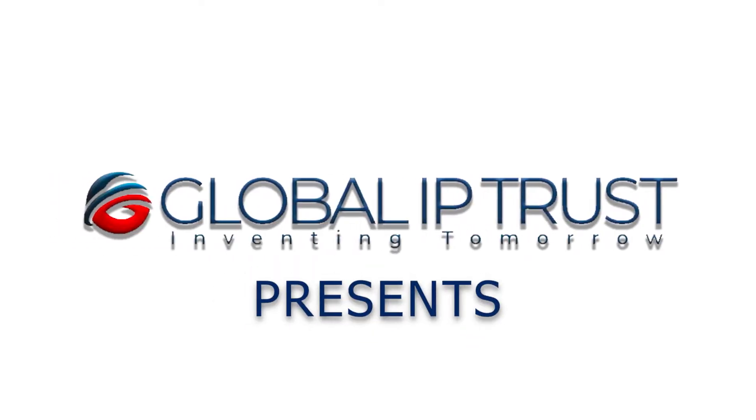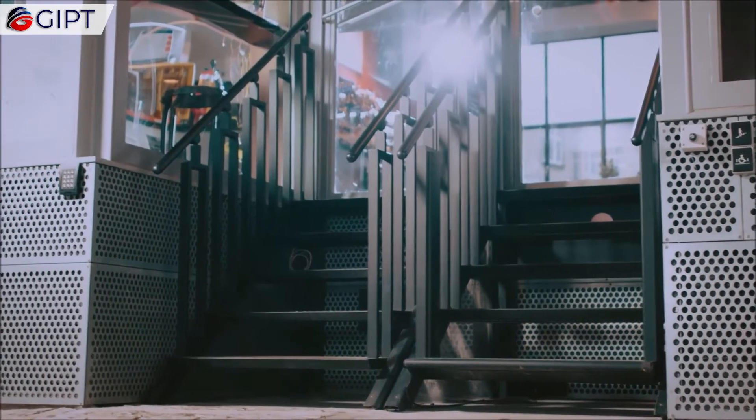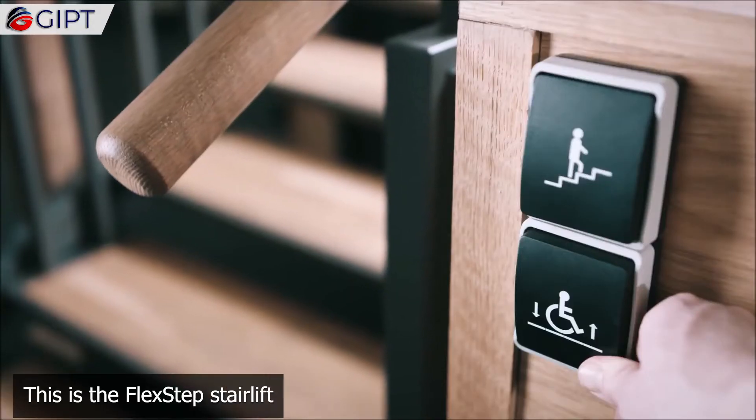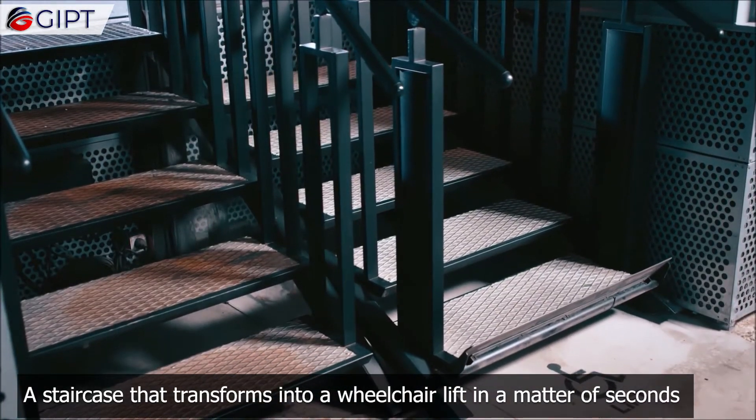Global IP Trust presents the Flex Step — a stair lift, a staircase that transforms into a wheelchair lift in a matter of seconds.